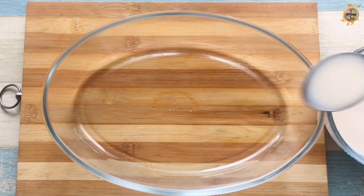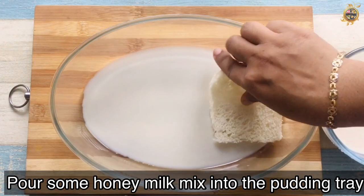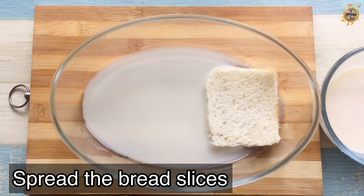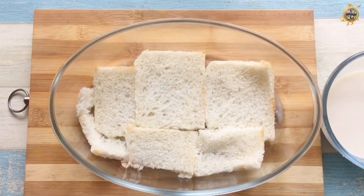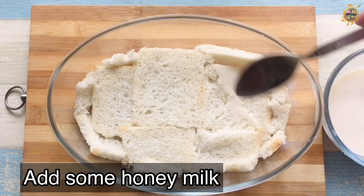Then add a little bit of the powder. Then add a bread. We have to add it to the pudding tray. We will add all the powder. We will add a little powder.